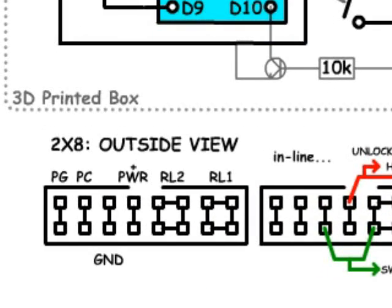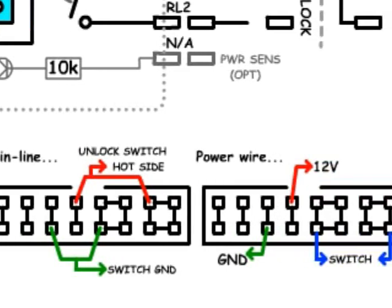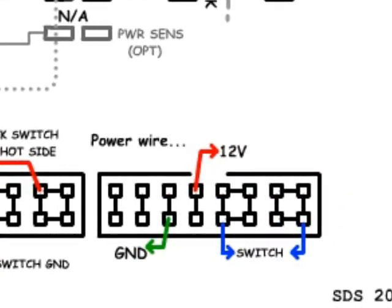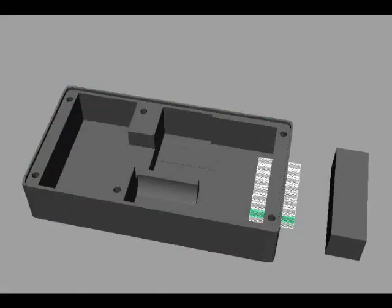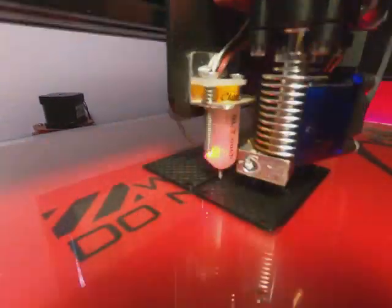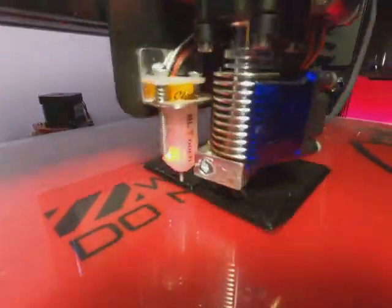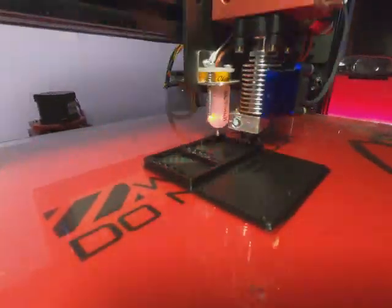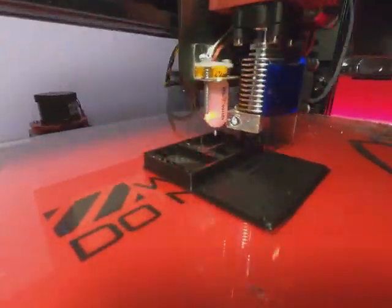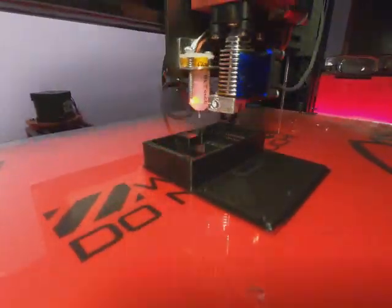The header pins can be wired different ways, as I wasn't certain what voltages the unlock switch would be using at the time. As a last ditch, a power wire could be run, which is what it ended up requiring. I 3D printed a nice case to hold an Arduino Pro Mini and a small PCB with the relay and minimal circuitry. The PCB also mounts the 16-pin box header connector, so it can be removed easily.